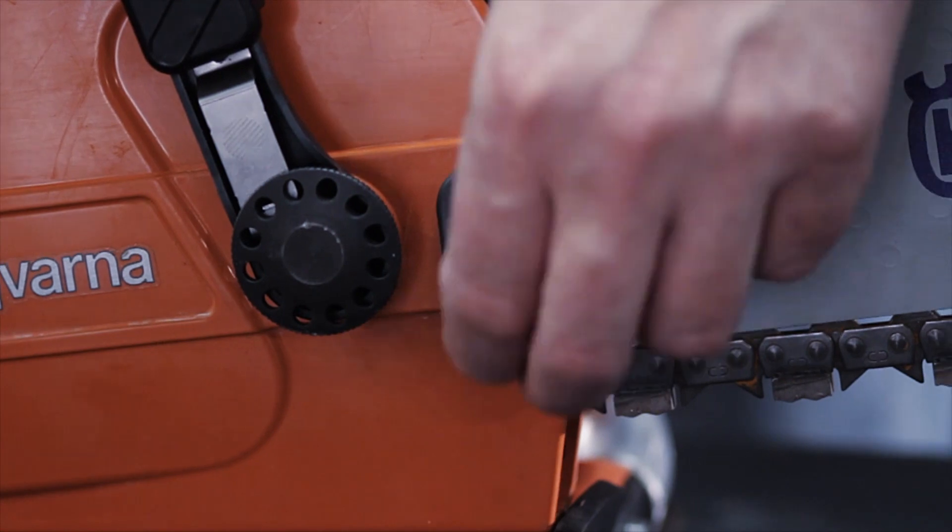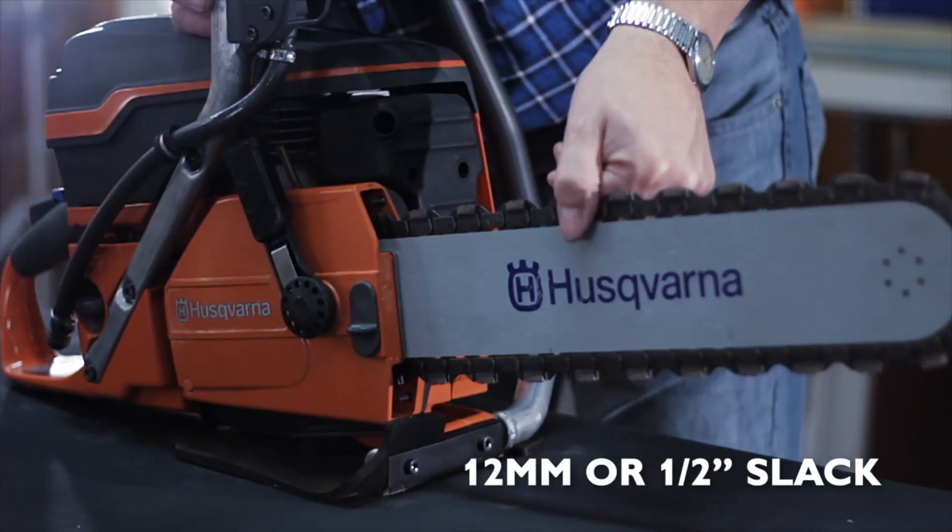Refer to your operator's manual for more detailed information about the K970 chain.